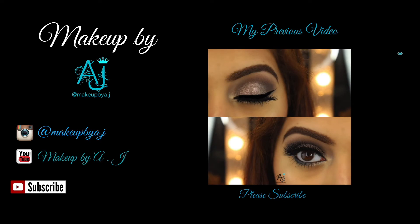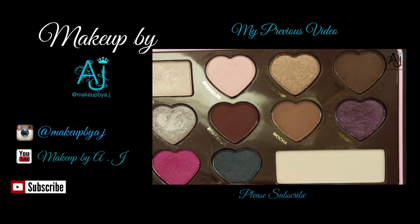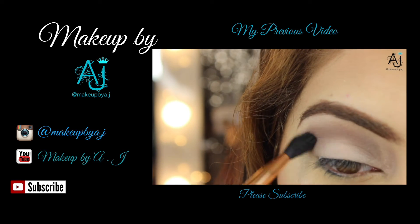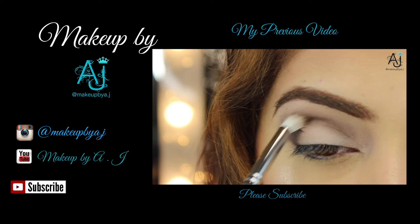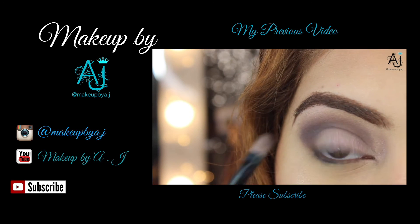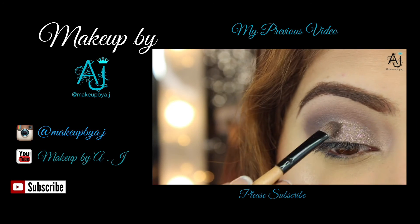Anyway, that's the finished look! Don't forget to subscribe to my channel, find me on Instagram, and let me know if you have any other requests. I'll see you next time — bye!